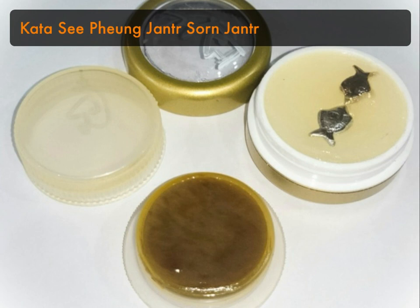I'll demonstrate the kata using example names — the lady will be called Jennifer and the man will be called Alvin. I'll say their names as pronounced in Thai.